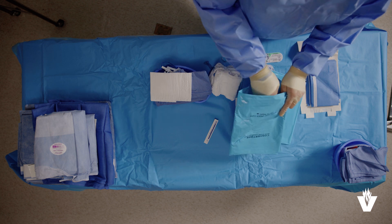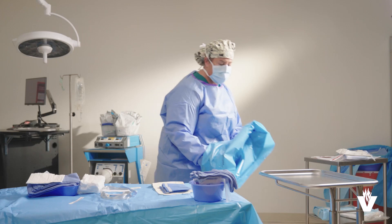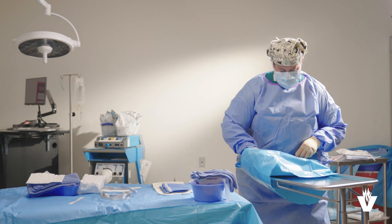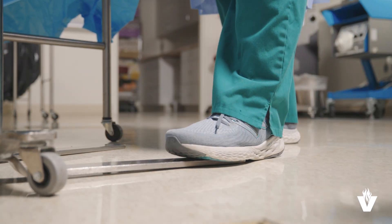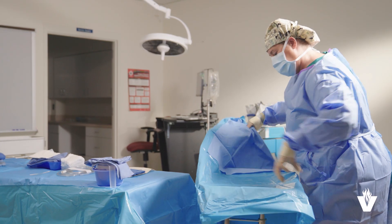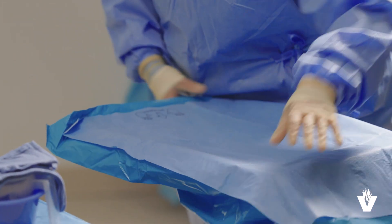Now, open the mayo cover over the back table and place your hands inside the cover. Place the mayo stand into the opening of the cover. Be careful not to contaminate it. Move to the side of the stand away from the back table and place your foot on the base of the stand to stabilize it. Push the cover on with one hand under the cuff while unfolding the fan fold of the cover with your other hand.